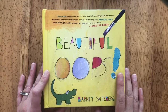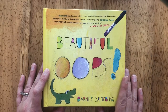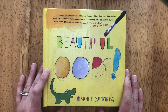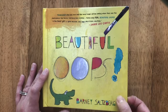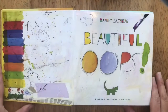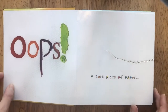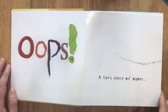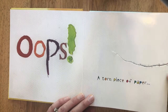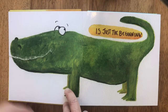We're starting a new series called Art Games, and it was inspired by this book by Barney Saltzberg called 'Beautiful Oops.' It's one of our favorite books. A torn piece of paper is just the beginning.